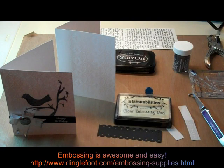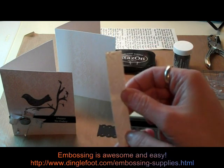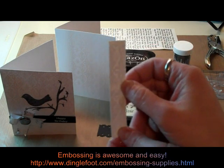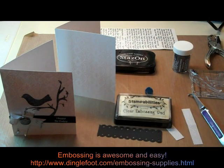So I need my embossing heat tool and I also cut two strips of paper that match my card — they're about three and a half inches long, so I need two of those. And I think that's about all so let's get started.